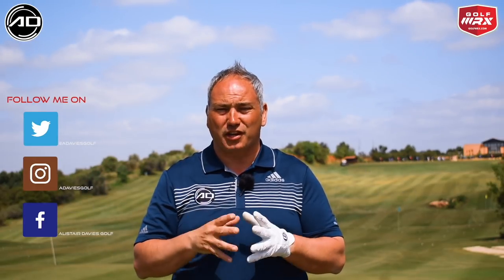Hello and welcome to Alistair Davis Golf, or welcome back. Today's video is all about compression — creating that elusive ball and turf contact on the ground. Massive thanks to Amanduai Golf Resort here in Portugal for hosting me this week to film my videos. If you get a chance check it out — a great facility, two great golf courses and a great practice area.